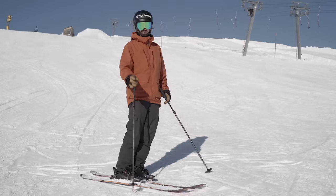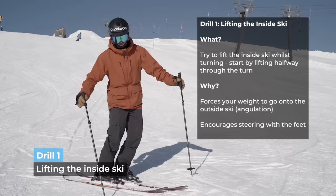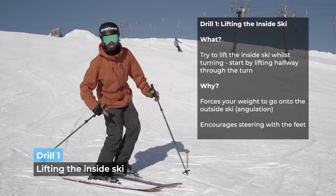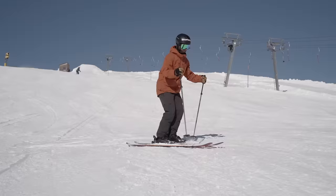Drill number one: lifting the inside ski. We're going to do this drill to improve both angulation — putting more weight on the outside ski — and also it can help you improve steering with the feet, patience, and all kinds of stuff. So I lift my foot halfway through the turn ideally. Let's do a couple.